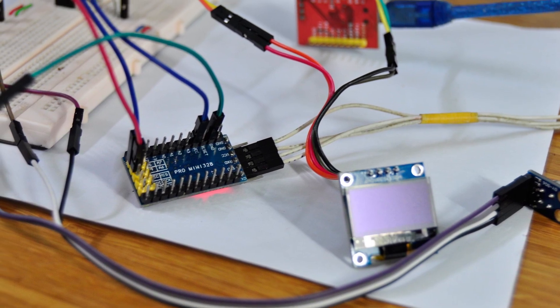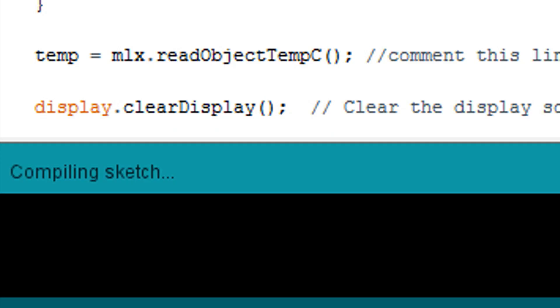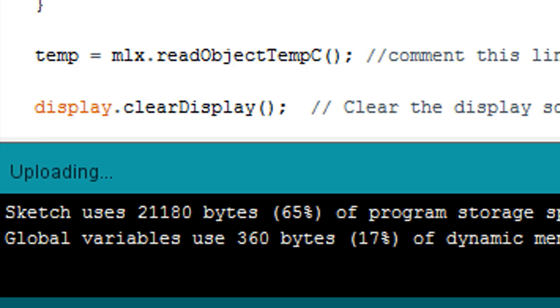We install them on a breadboard to check if it can work or not. Then download the code into Arduino Pro Mini and test it to see if it works. When the code and the circuit is done, we install them into the case.